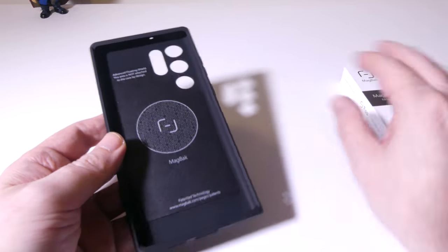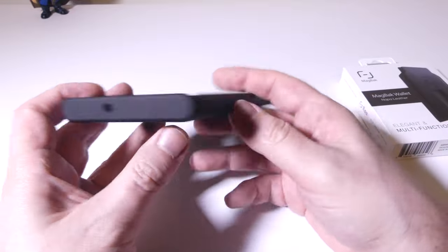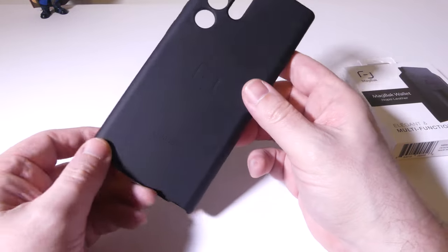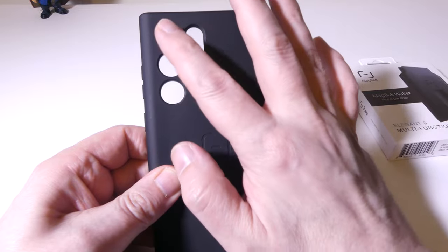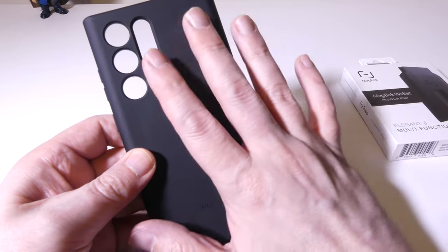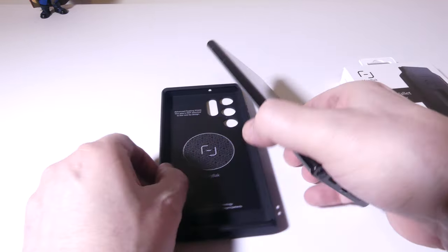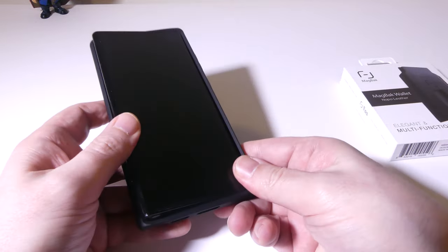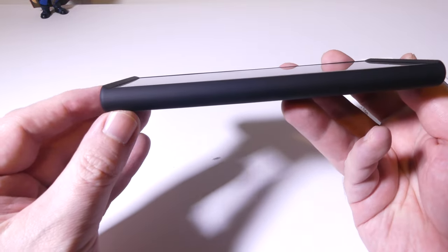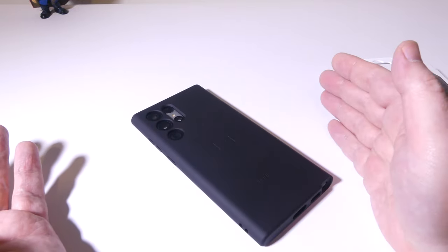Let's take a look at the cutouts. On the bottom we have cutouts for the charge port, speaker, S Pen, and on the top a secondary noise-cancelling mic. There are nice button covers to keep things responsive, and even a lanyard hole. I really like the fact that these are individual cutouts for each camera lens instead of that big P-shape that leaves a lot of open space. Now let's put the phone in the case — it's a very precise fit, which is a good thing, and there's very good lip protection at the top and bottom.